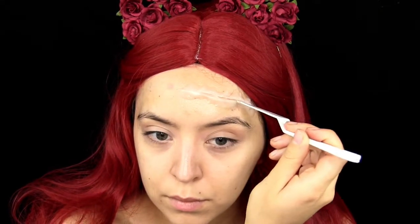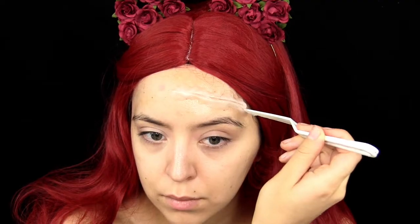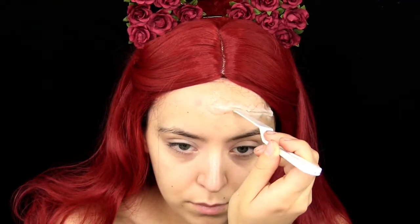I cut up some playing cards and I'm going to be sticking those in the scar wax to create a crown.